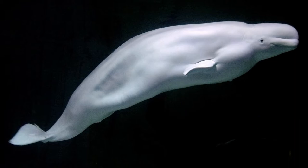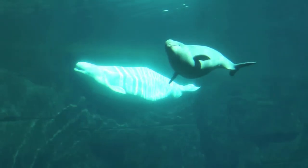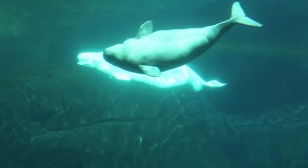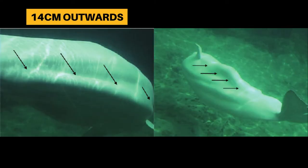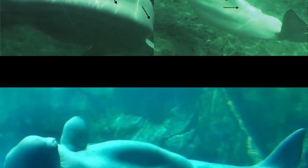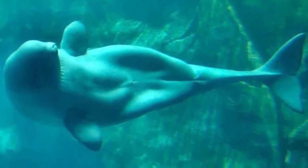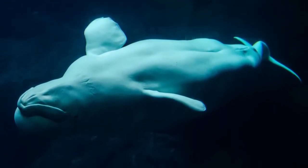The fat pads are made of blubber and run from their front flipper down to their pelvic region. When they roll or swim upside down, they will tense and raise these fat pads for balance, often pushing them up to 14 cm outwards and up to 12 cm to the side. This is why it can sometimes appear that they have knees when photographed from beneath during certain swimming maneuvers.